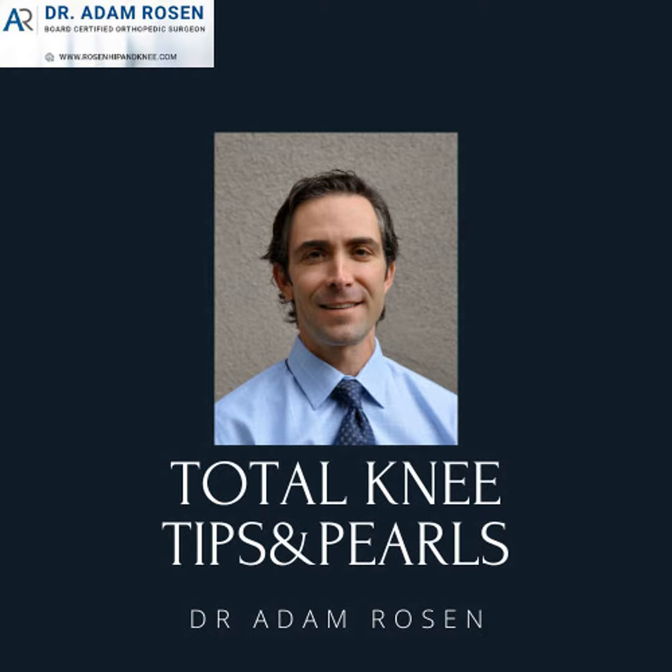More recently I've been using the Persona Partial, simply because when I was putting in more Personas, I always hated calling in two different vendors to stand there until I opened up the knee and confirmed whether I was doing a total or a uni. I've been really happy with the Persona Partial — the instrumentation is very slick, it gives good results and good balancing. That's just a little skinny on my history with those different systems.